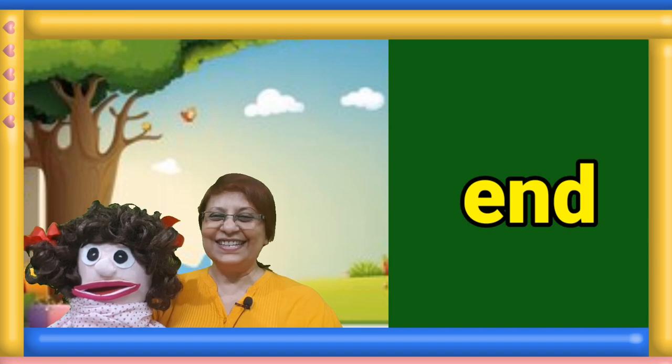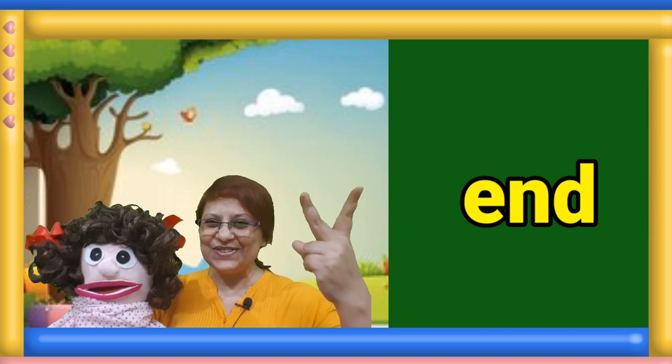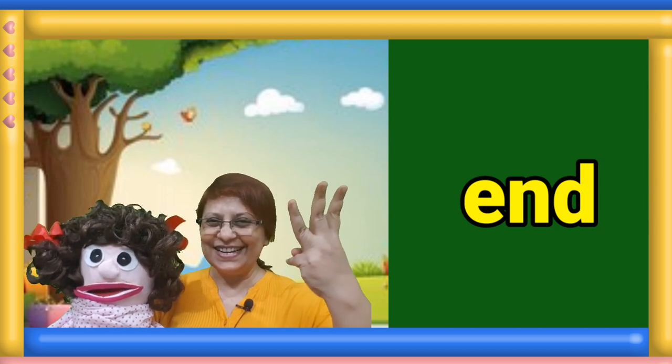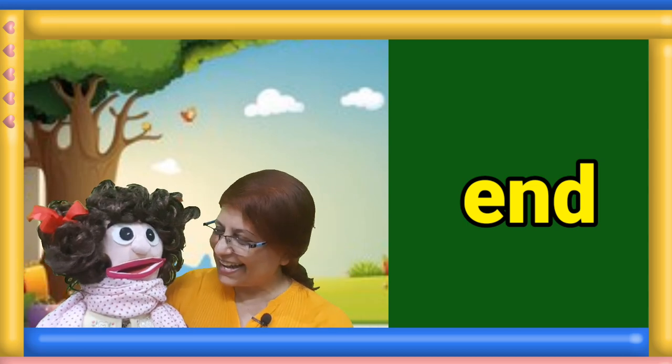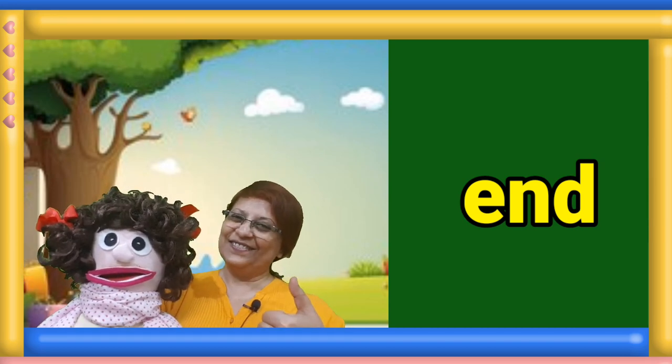Next sight word. Pat yourself and read the word. One, two, three. Manami, tell us the answer. End. Well done.